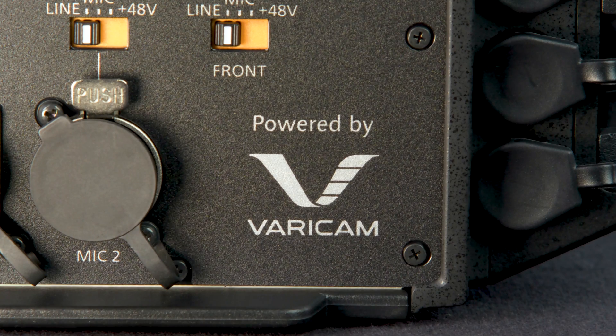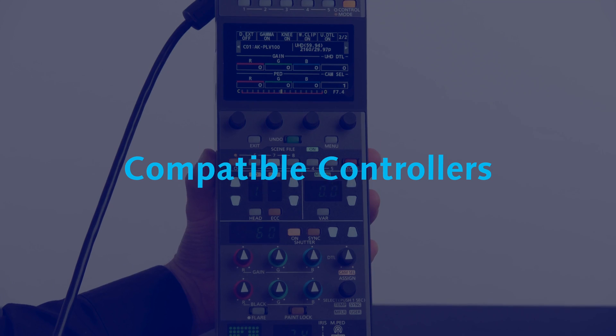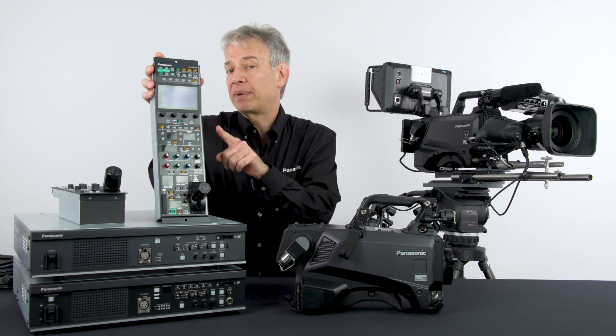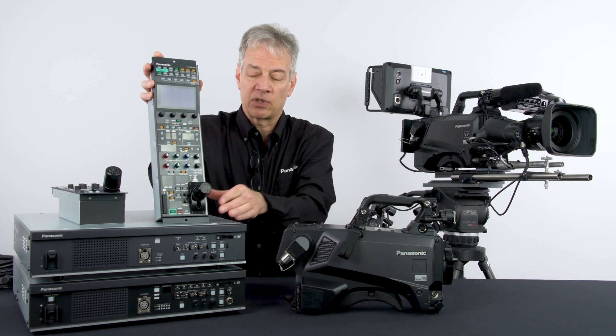Basically, all that wonderful VariCam technology is inside of this new form factor. The PLV100 has multiple control options. This is the 8K HRP1010. It's a touch panel — very easy to operate and very powerful. It even has a network search so it can actually find cameras on a network and allow you to assign and connect to them.